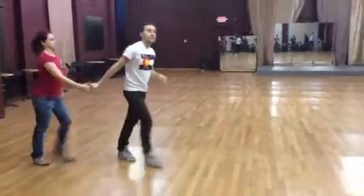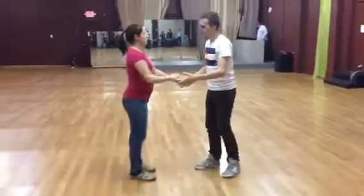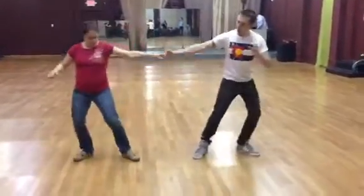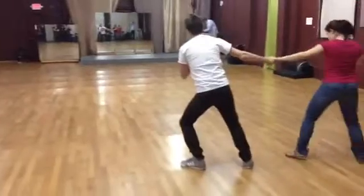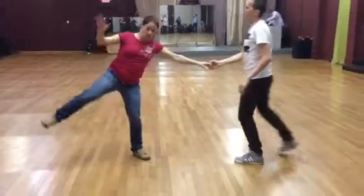So then we took our move of the same side lunge, and place a J-hook and a lunge. So we rock her, J-hook her, lunge her out. We rock her for the side lunge, J-hook her forward, lunge her out.